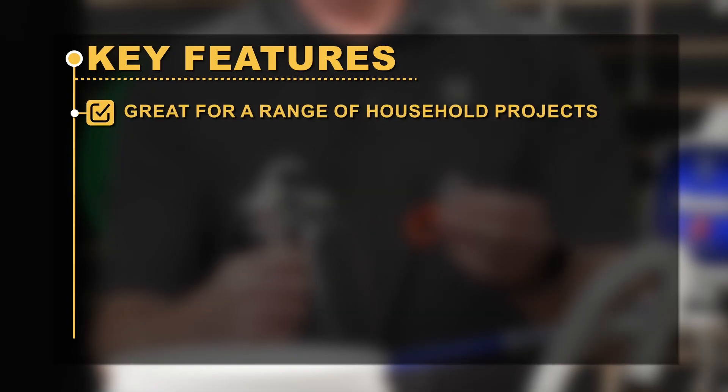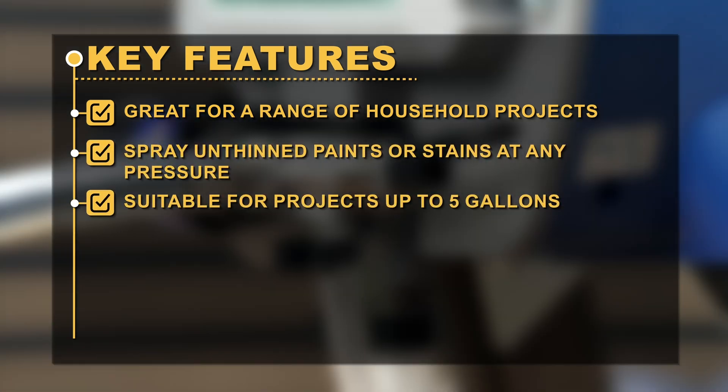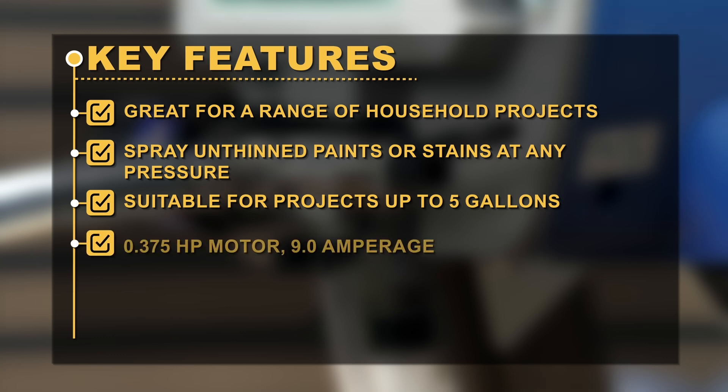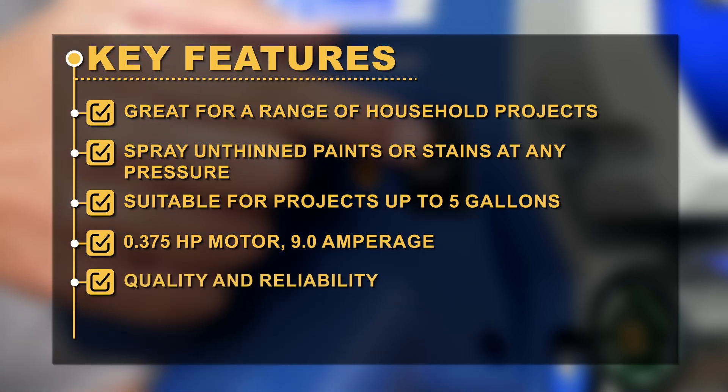Key features: 3,000 psi pressure. Great for a range of household projects. Sprays unthinned paints or stains at any pressure. Suitable for projects up to 5 gallons. 0.375 HP motor, 9.0 amperage. Quality and reliability.